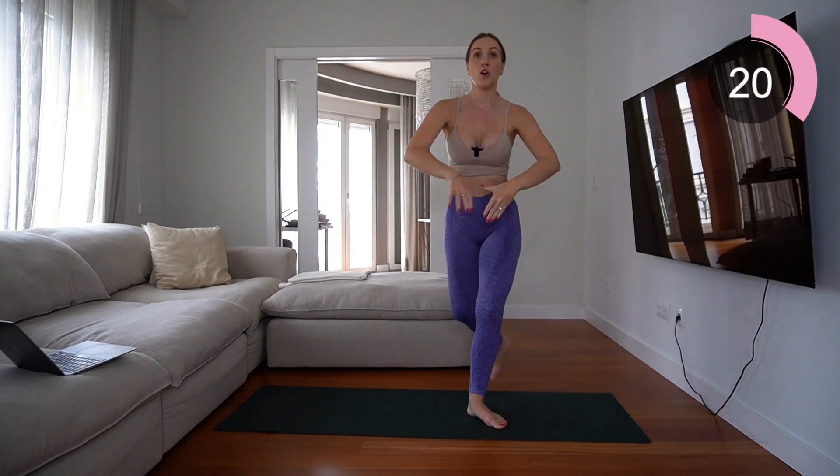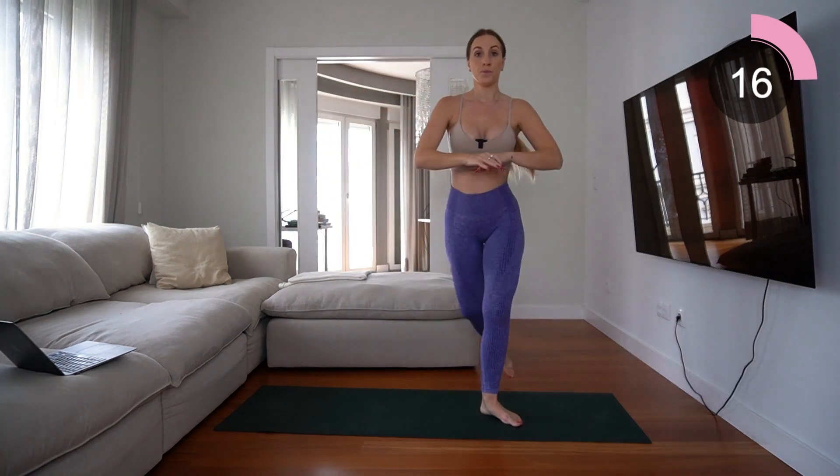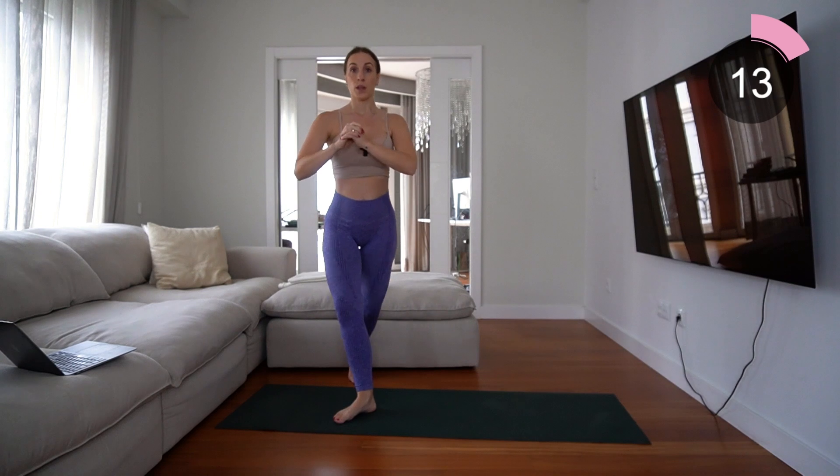Core connected, breathing through — exhale as you come down. Excellent!